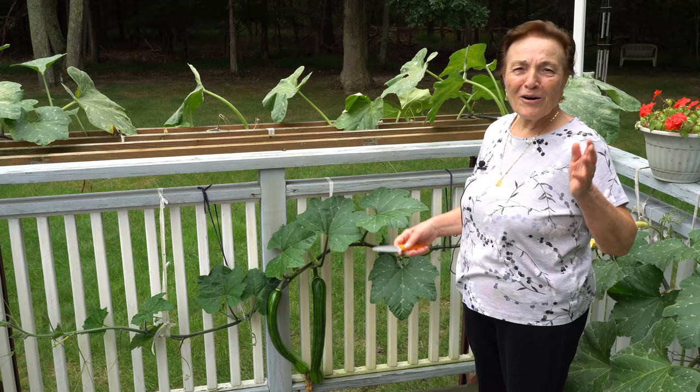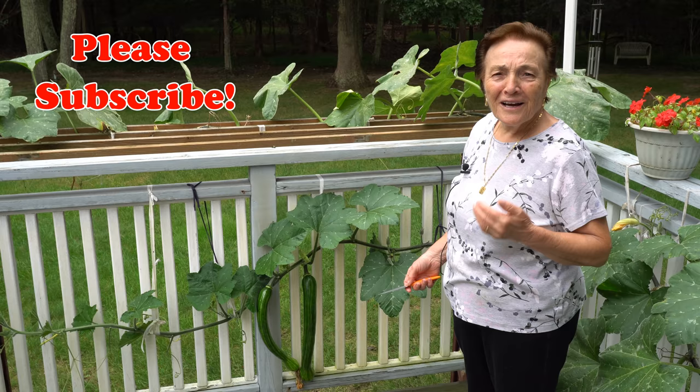Hello, I'm Gina. I got to pick up the zucchini. At the end of September, we still have zucchini.